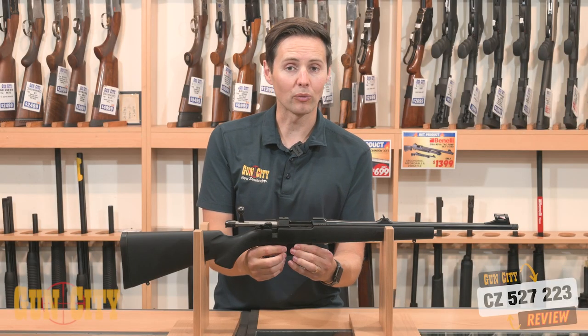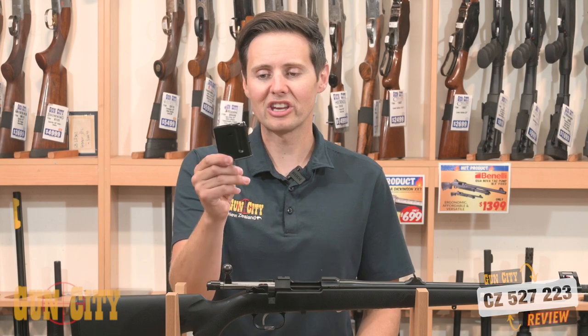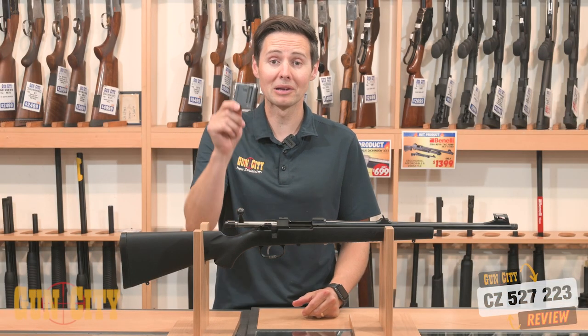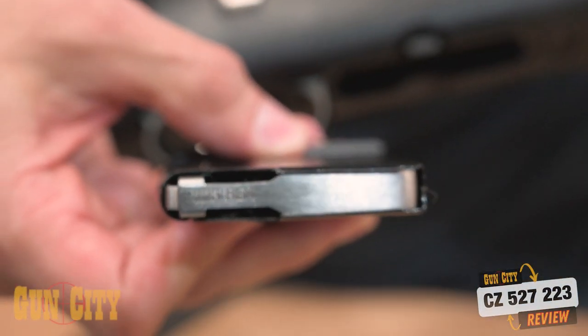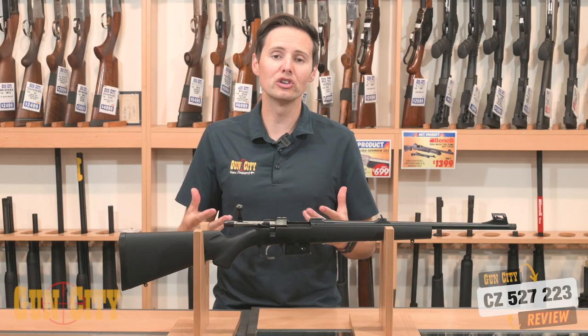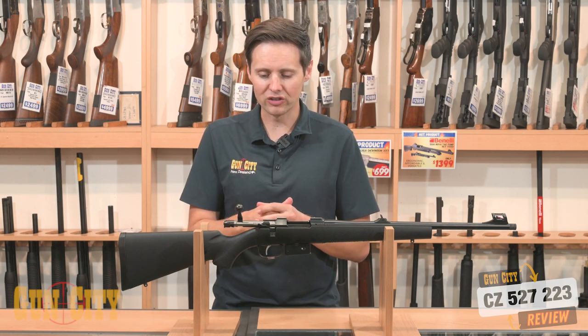You've got a steel magazine, which is not always common. A lot of people are putting out plastic mags, but this company in this model has got a steel mag, and it's five round, which is great for a 223. Often you're putting through lots of rounds — either at the range, varmint shooting, or in New Zealand it could be goat or wallaby shooting, or awesome small deer like fallow deer.